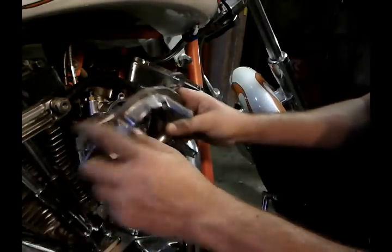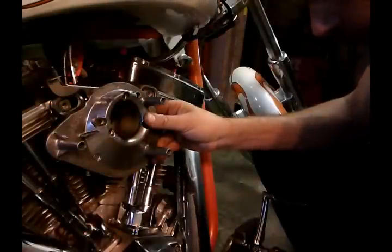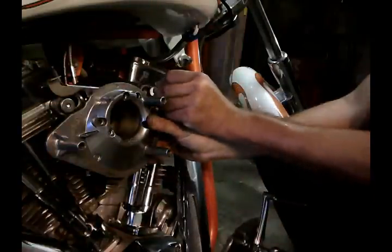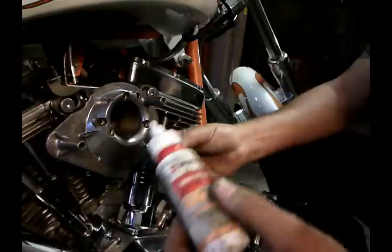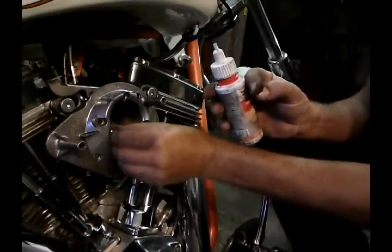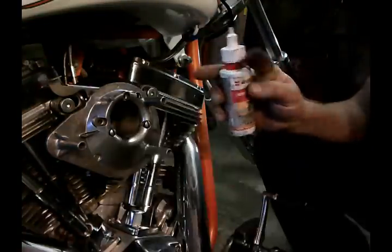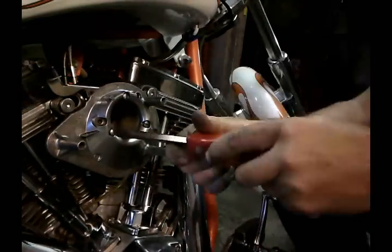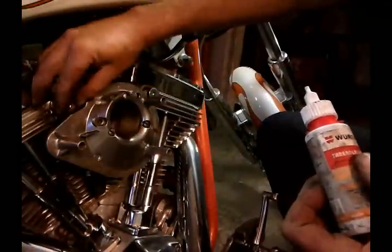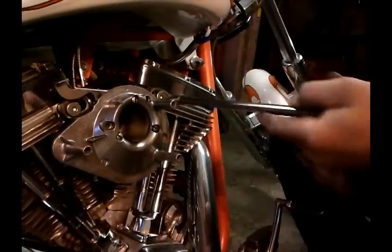I'm going to hook my choke up first and pick it up, then I can start the allen bolts. I recommend you put blue Loctite on these screws that go right into the carburetor, because if one of these screws would come loose, it will go right inside the carburetor and inside your engine — it will be a big mess. I'm going to put blue Loctite on these ones as well. Don't go crazy on these bolts — you don't want to break them. The choke goes back down.